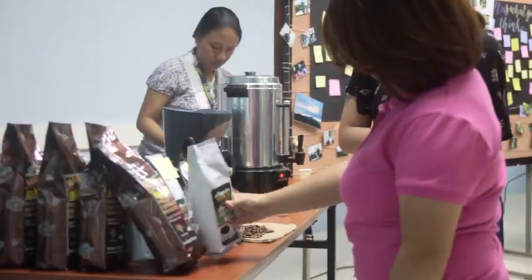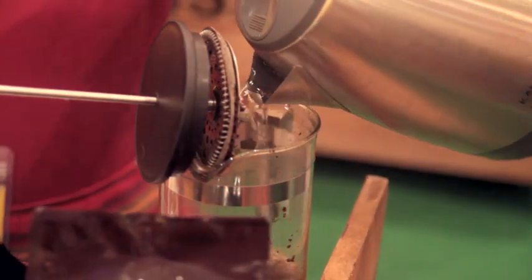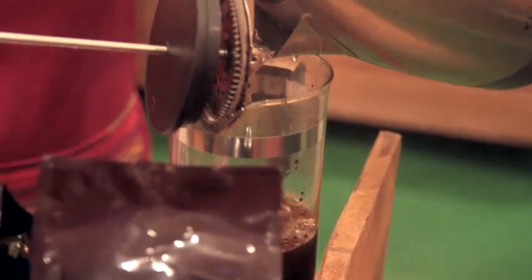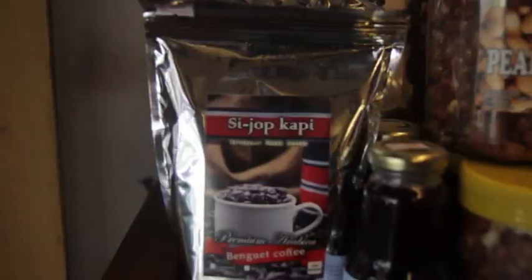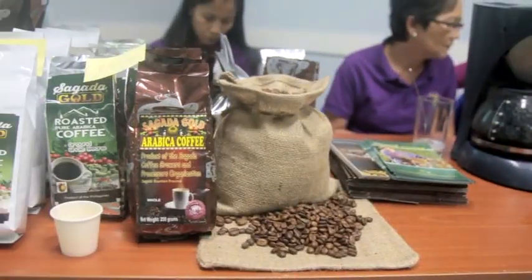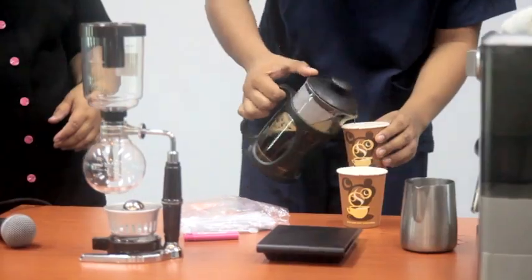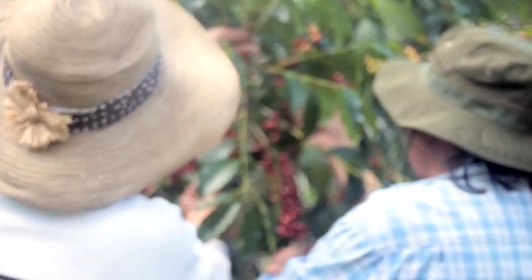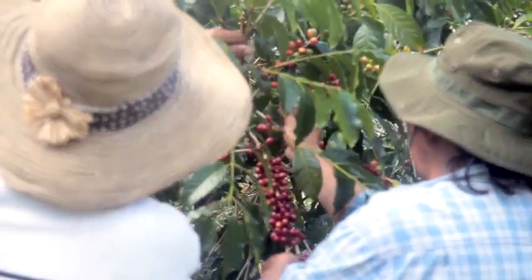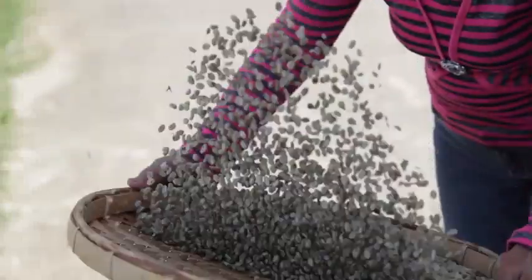Are you a coffee lover? Are you attracted to its flavorful aroma? Or are you fond of relishing its taste? Do you know that it takes a really long process of making coffee before you can enjoy sipping your favorite coffee?